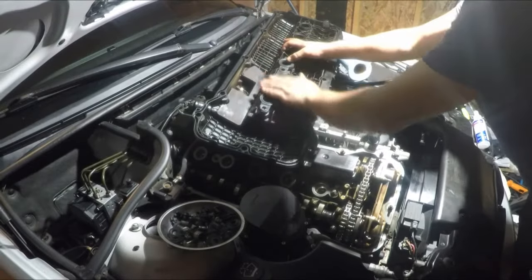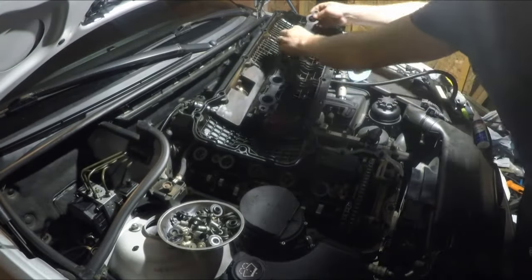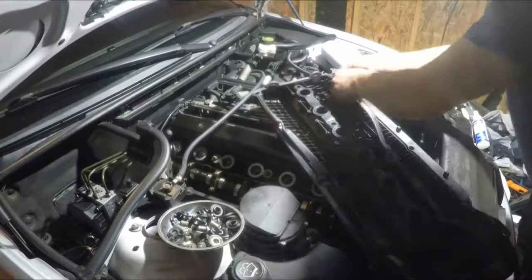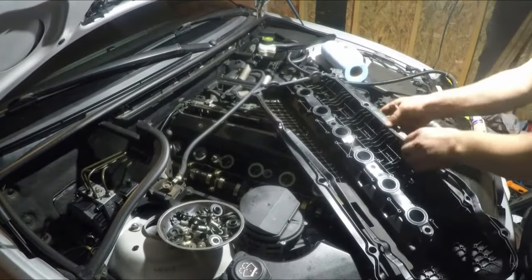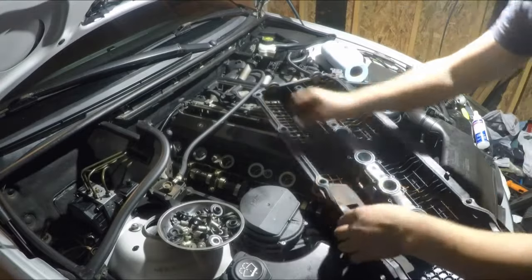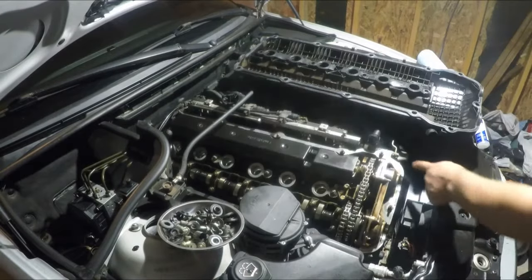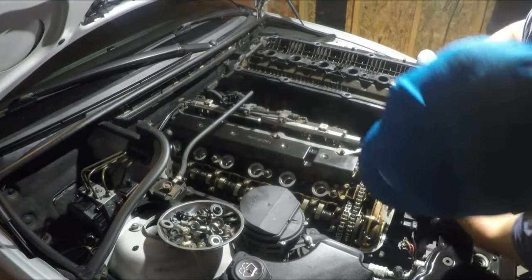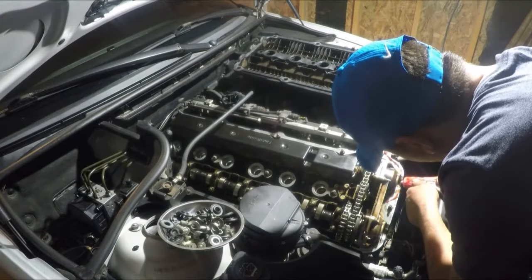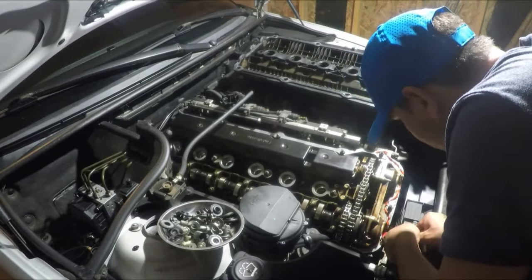Once you have everything cleaned, you can start putting the spark plug O-rings back. Same thing with the valve cover gasket — there is no way of messing this up, it only goes one way. Just make sure that it is seated properly and that the channel is clean of dirt. Don't forget to put some high temperature RTV around the edges and corners of the engine, especially where the grooves are — it tends to leak there, so it's recommended that you use some high temperature silicone RTV.